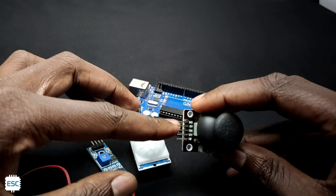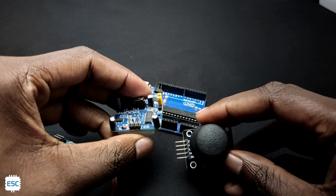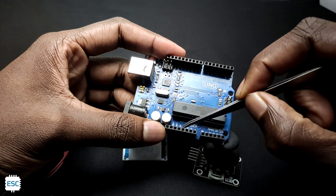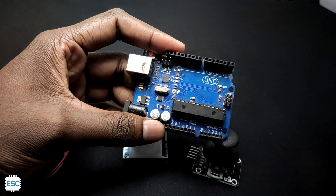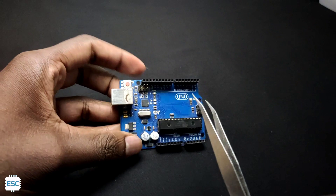The first issue is when working with multiple sensors simultaneously, there are not enough power pins to connect the sensors, because Arduino has only one 5V pin and one 3.3V pin. Next is the bulky Type-B USB port, because nowadays no one uses this connector.